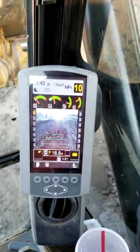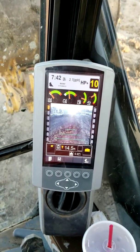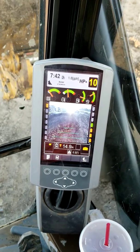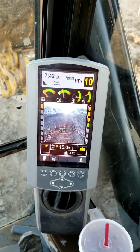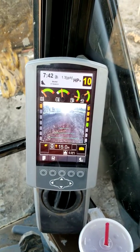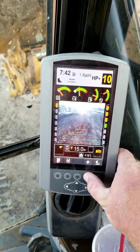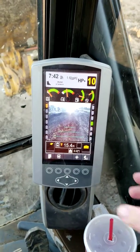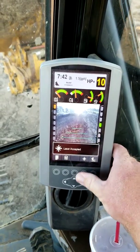We've got to recapture on our screen. I already went green. I tried to get it solid green without the yellows — there we go. Capture. Let's try it again, move down a little bit. Now recapture — laser accepted.